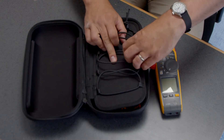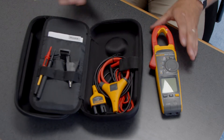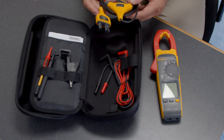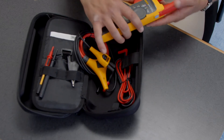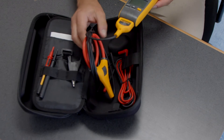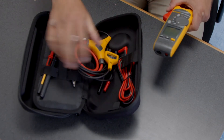Opening this panel, these are all the accessories that come with the 377 and 378. We have our iFlex cable, which measures up to 2500 amps. This is great if you can't get the jaw in and around a conductor — you plug the iFlex directly into the bottom of the unit and wrap the cable around the conductor.